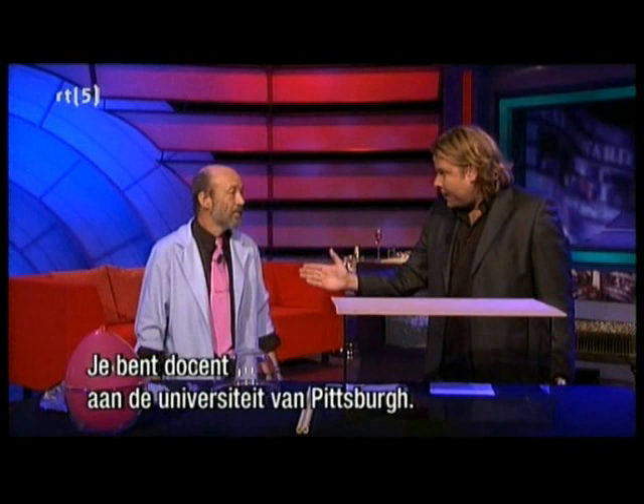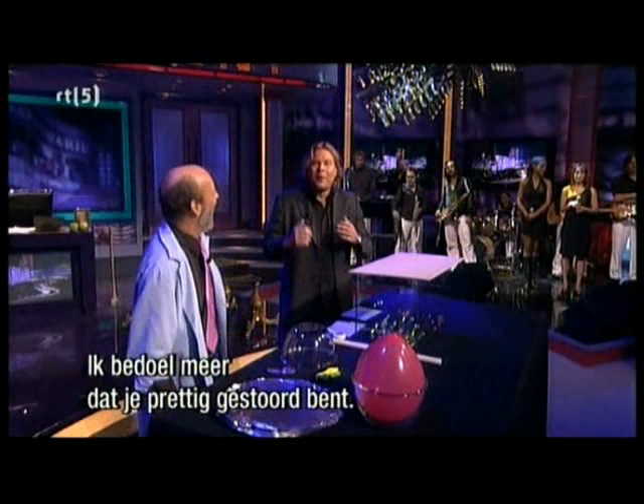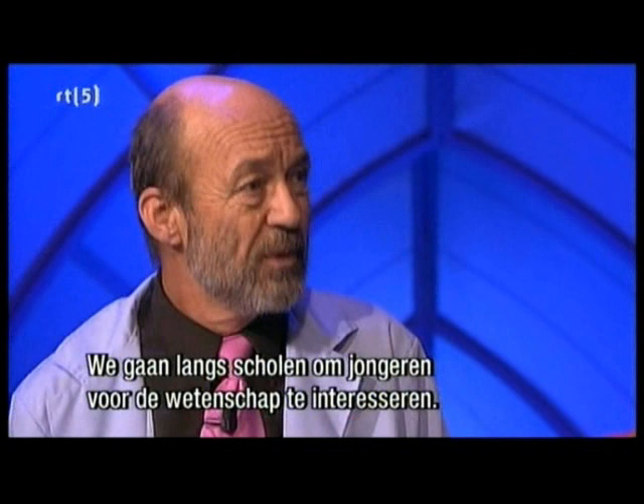Ladies and gentlemen, welcome back. It's Friday, it's the weekend. I've been here with Professor David Wiley, your professor at the University of Pittsburgh, and you are known as the mad scientist, right? Yes, the mad scientist. I'm not really mad — I'm just a little annoyed at times. You're mad in a really, really good way — a really, really fun way. You do shows and demonstrations. Yeah, I have a traveling show. We go around schools and try to get school kids interested in science.